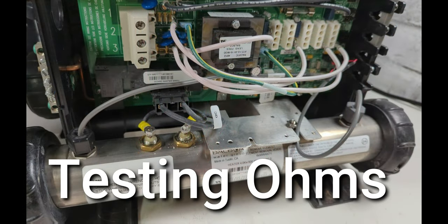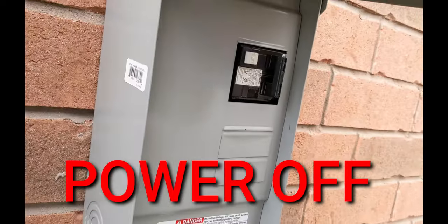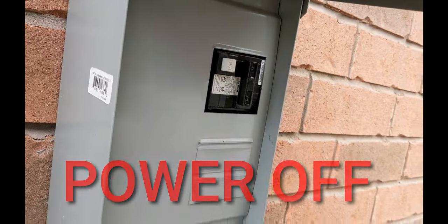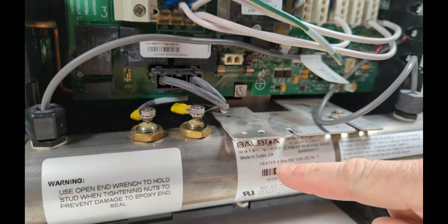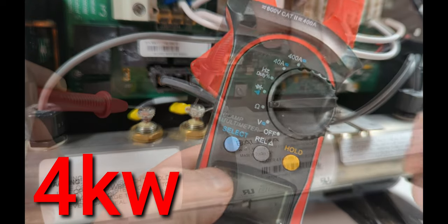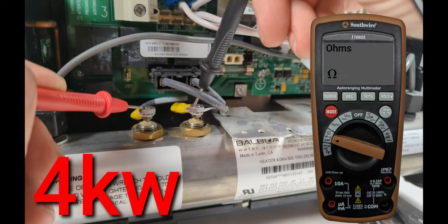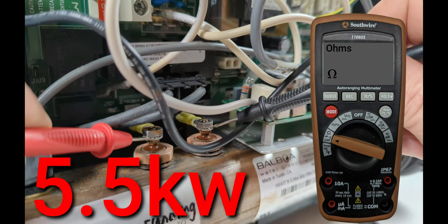Testing the ohms on a hot tub heater element — make sure the hot tub breaker is off. The spa pack element here is four kilowatts. Grab yourself a meter and turn it to ohms. For a four kilowatt heater element it should be around 14 ohms. For a 5.5 kilowatt heater element it should be around 10 ohms.